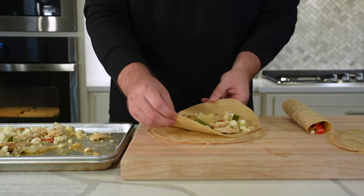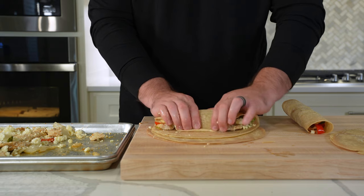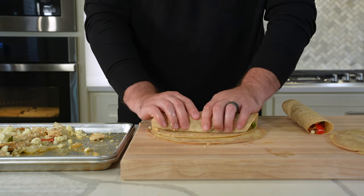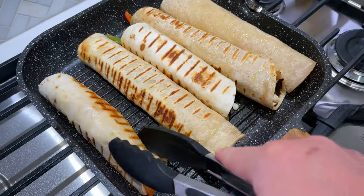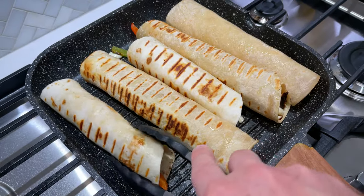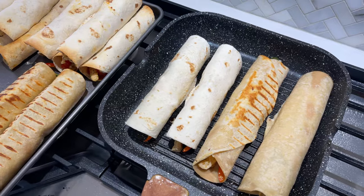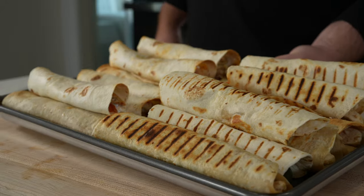Once you've assembled enough to fill a sheet pan, throw some in the oven and continue rolling. If you want to use a grill pan, flat top, or griddle skillet, I think I like that method better — you get a bit more color and a crunchier exterior. But throwing these in the oven to crisp up and officially seal them works just fine.